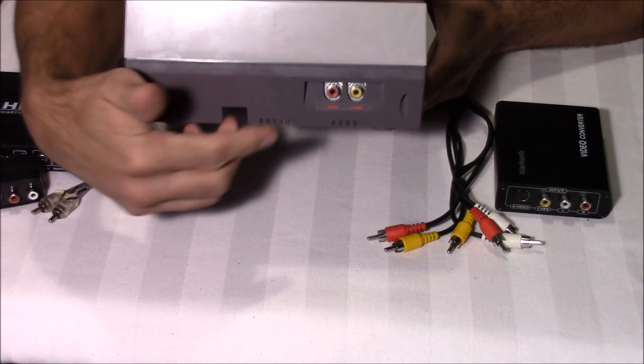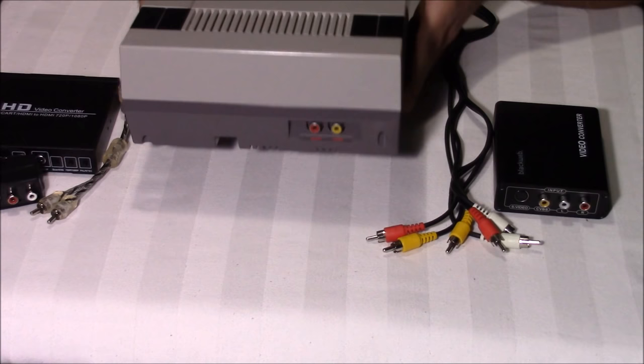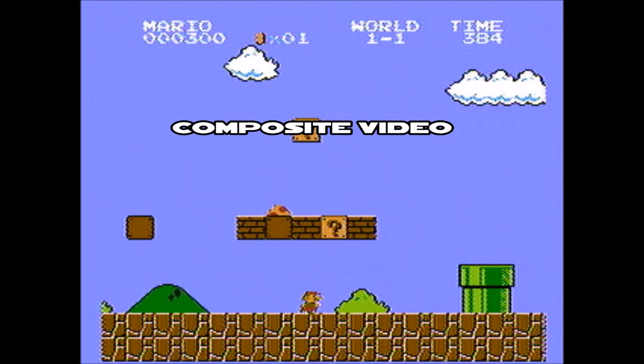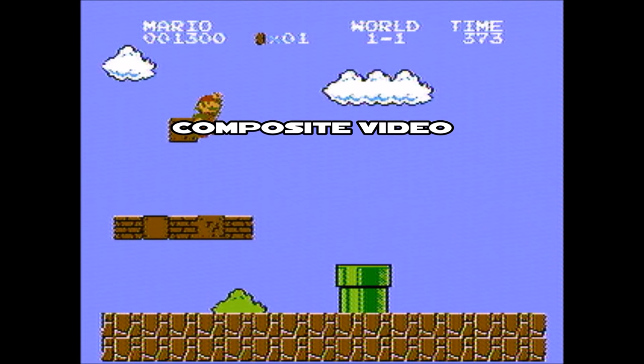There are a couple of mods available to make your Nintendo video quality much better. There's an RGB and HDMI mod, but it involves soldering and replacing circuit boards inside your Nintendo, and on top of that it's very difficult to do and very expensive — we're talking at least $200 plus. I can't justify spending that much on my original Nintendo.